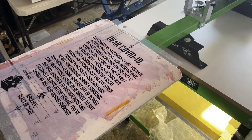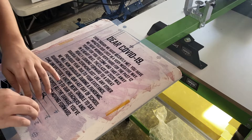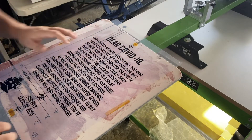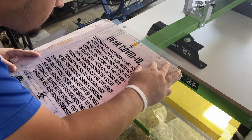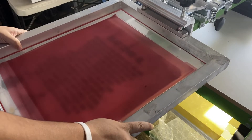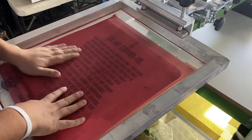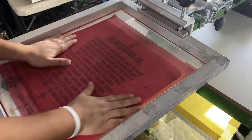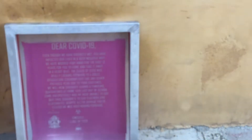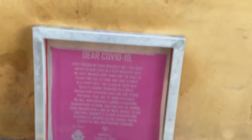Line that up there, bring this down, and put the double-sided tape. There we go. Do that again — line this part up. I'm going to drop the screen.